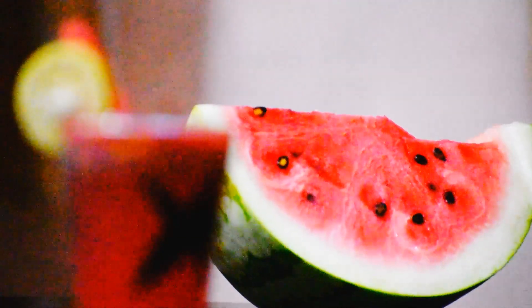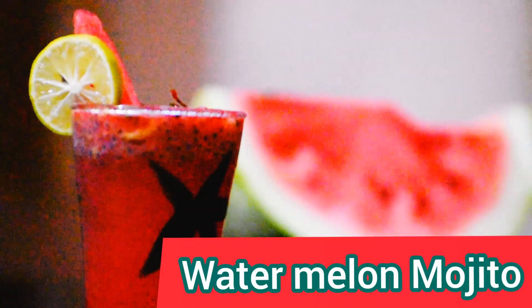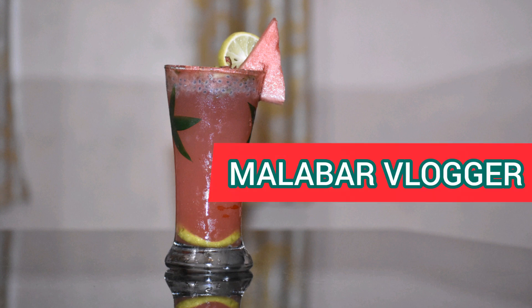Hi Friends! In this video, we are going to show you some cool drinks here. So, let's get started.